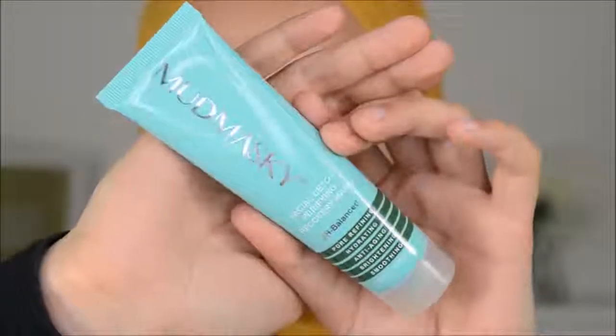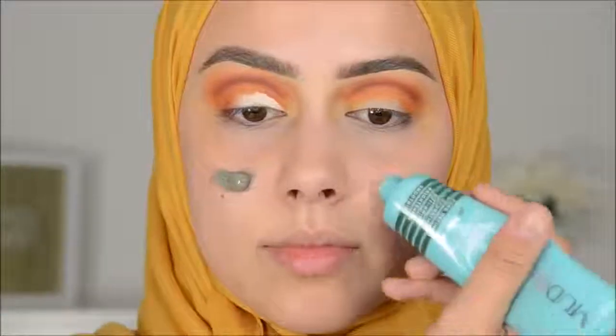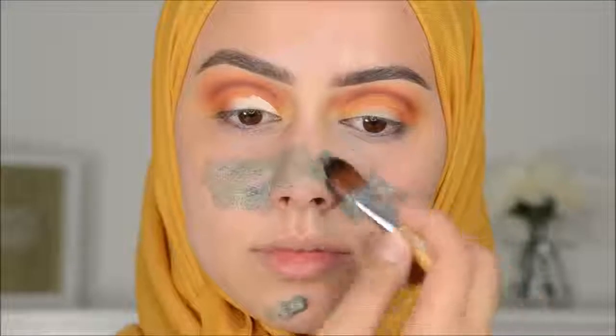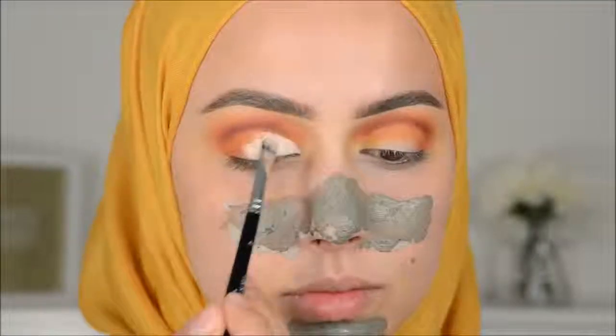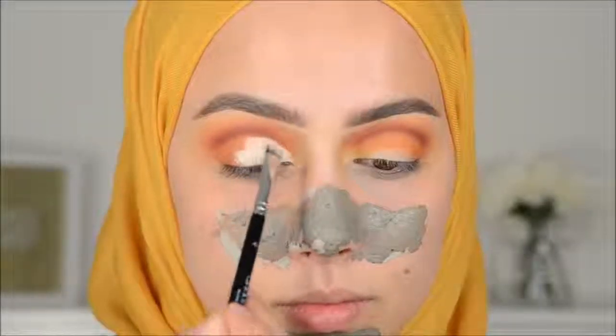But then I remembered that I wanted to apply a mask. So I applied the Mud Masky Mask on my T-zone — just on my chin and my nose where I have the large pores. And then I went in again with the white color and I started making the lid white and cleaning up the cut crease.